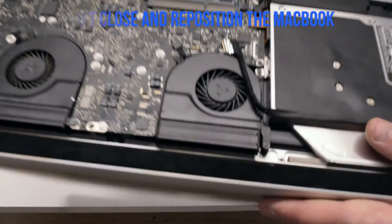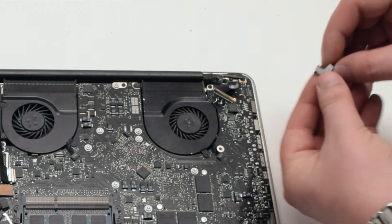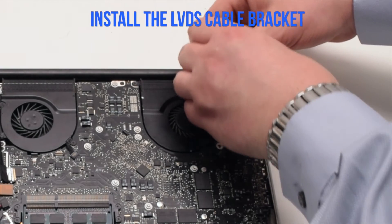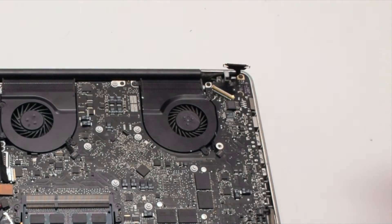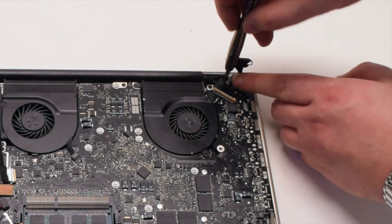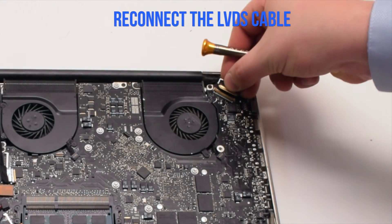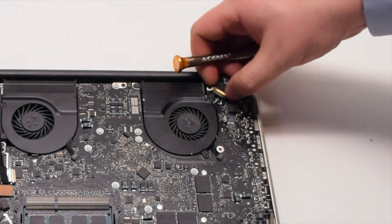Lift, close, and position the MacBook. Insert and loop through the Phillips head screw for the LVDS bracket, then insert the screw into the bracket and install the bracket. Make sure the bracket is going over the LVDS cable, as it protects the LVDS cable from tearing. Reconnect the LVDS cable — make sure the locking mechanism is up, insert it in, and push down the locking mechanism to lock the cable in place.